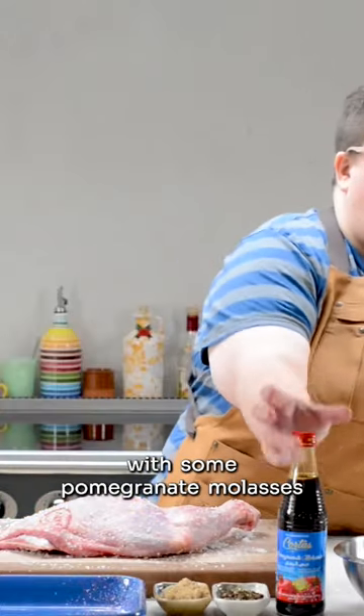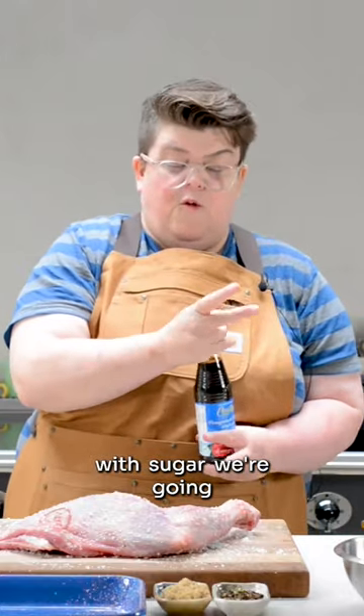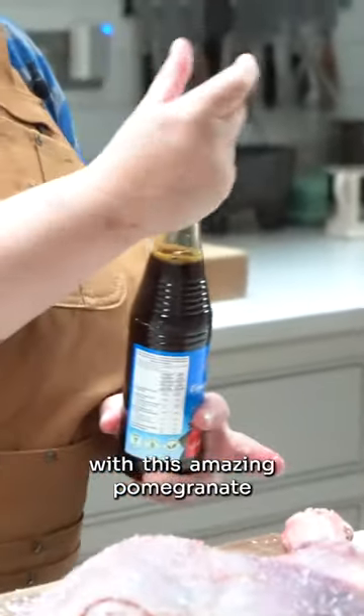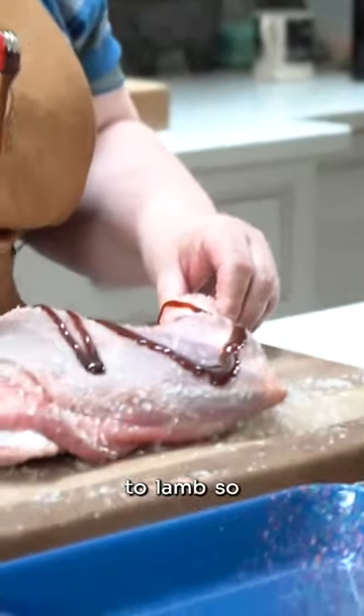We're going to rub ours now with some pomegranate molasses. When I said earlier that you season with sugar, we're going to accent that with a little bit of sour as well with this amazing pomegranate molasses. It's so good because it's such a rich flavor — goat, like I said, is very similar to lamb — so that sour-sweet thing will work really, really well. We're going to rub that everywhere.